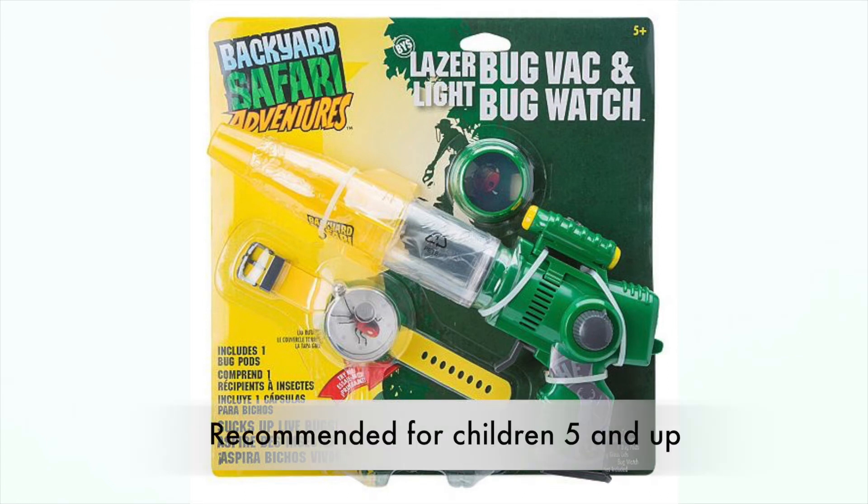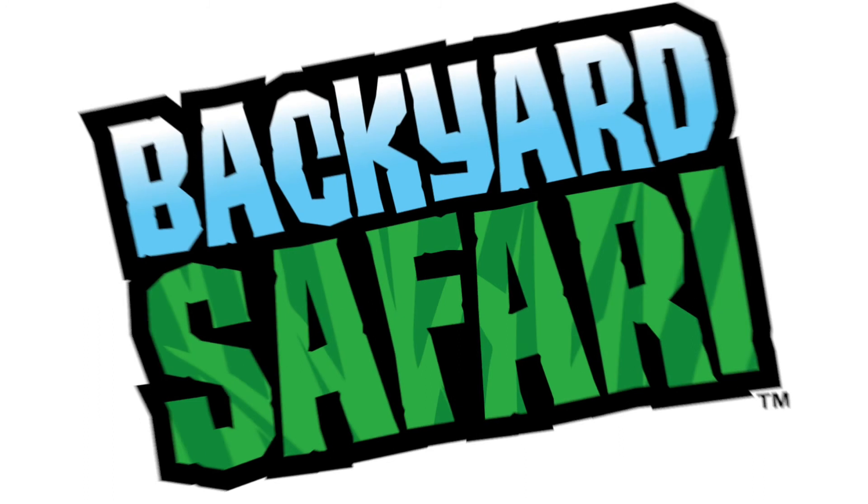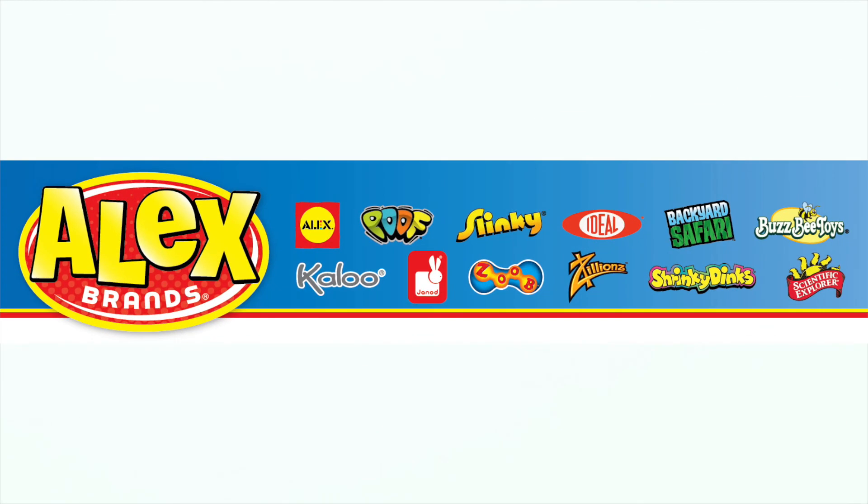The Backyard Safari LaserLight BugVac and Watch is recommended for ages 5 and up. Backyard Safari is a member of the Alex Brands family.